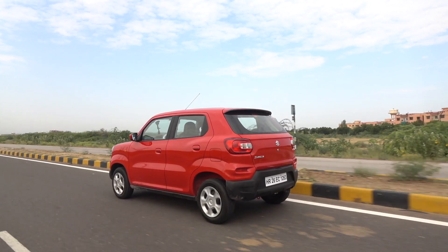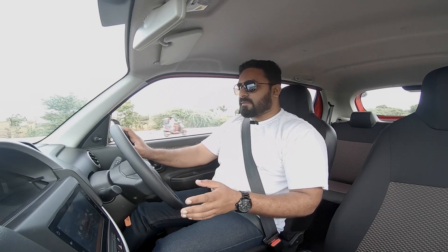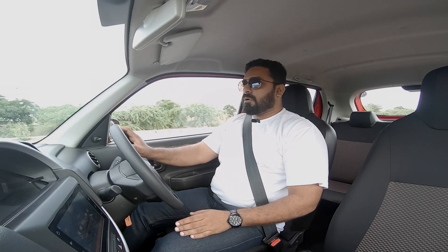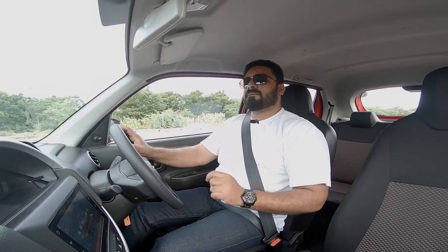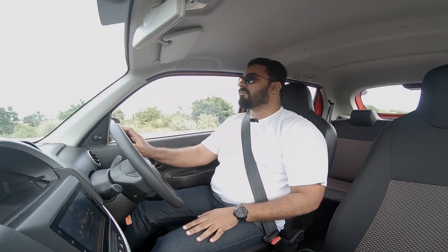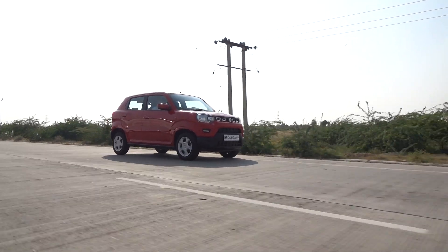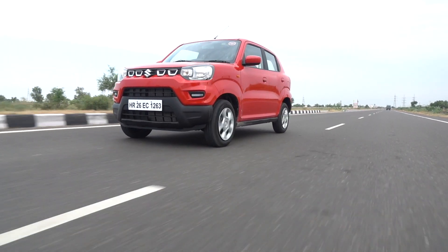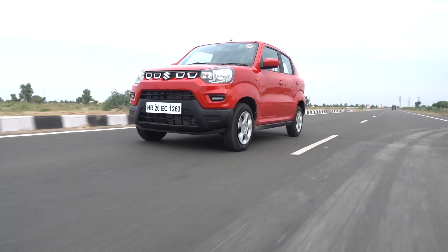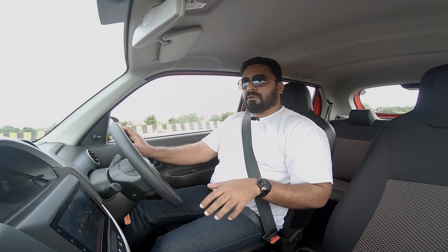One thing which attracts me on this car is the Smart Play Studio, which is Maruti's app, wherein you can connect your Apple iPhone and even Android Auto. It's connected and navigation set in the phone is guiding us. The sound system is very good. The flip side is that at times the phone's Bluetooth connectivity gets disconnected, which I experienced in many other Marutis and is still present in this car — so at times you're not getting connected and have to use the phone directly.